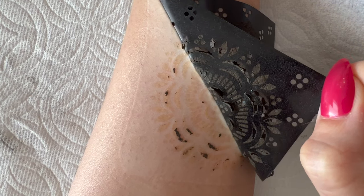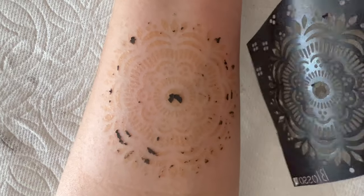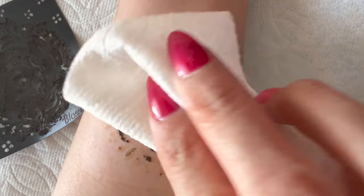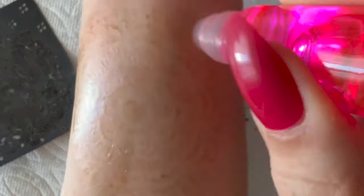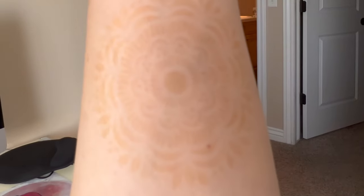Very important: do not use water. The last step is to use coconut oil to moisturize and protect from water exposure. For best results, avoid washing the tattoo area for five hours after paste removal.